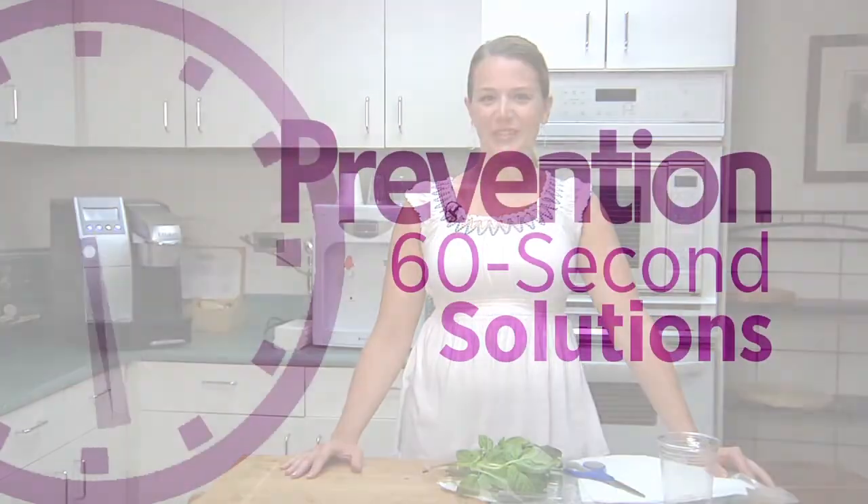Before using the herbs, just rinse and dry them, then add to your favorite dishes. Check back tomorrow for another 60-second solution.